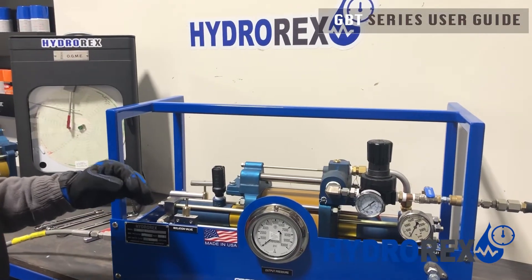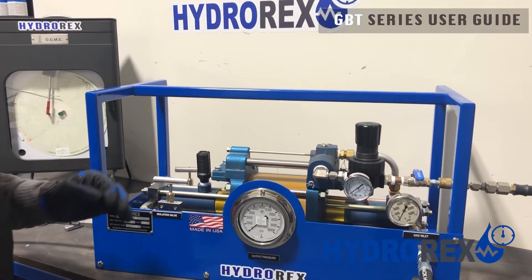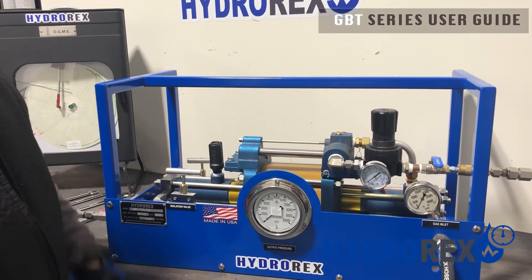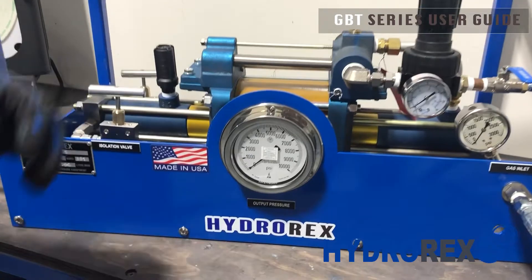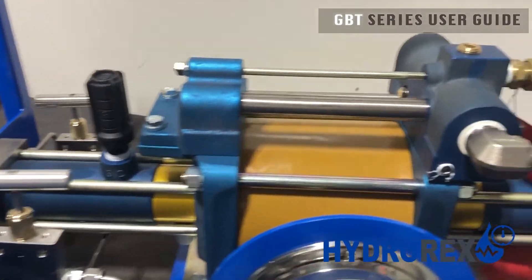Hydrorex has a variety of gas boosters with different types of pressures and flows. If you have any questions or concerns on a gas booster, visit us at HydroRx.com.